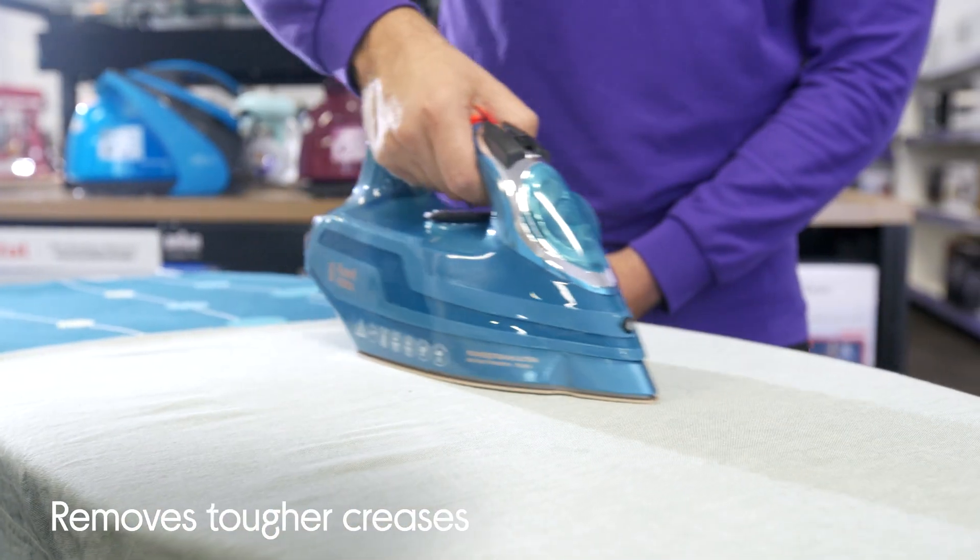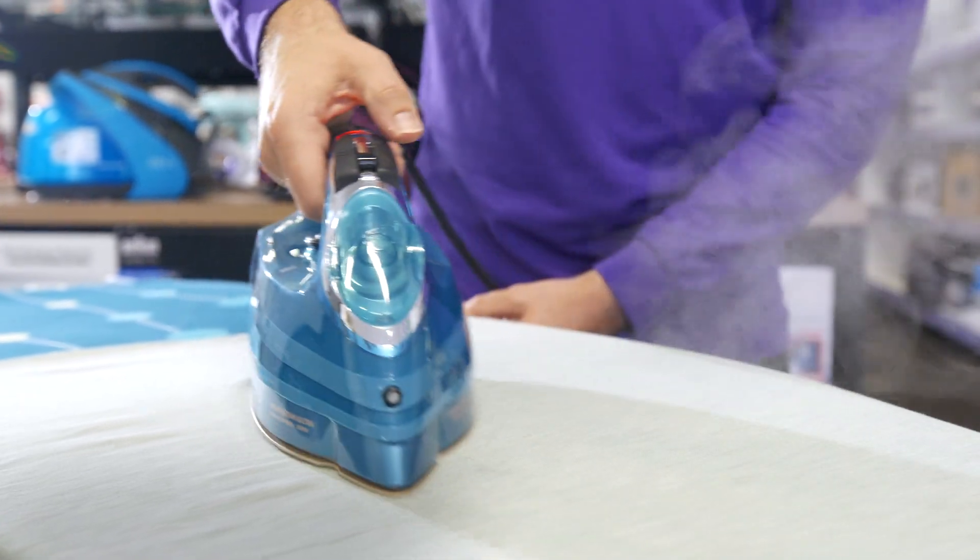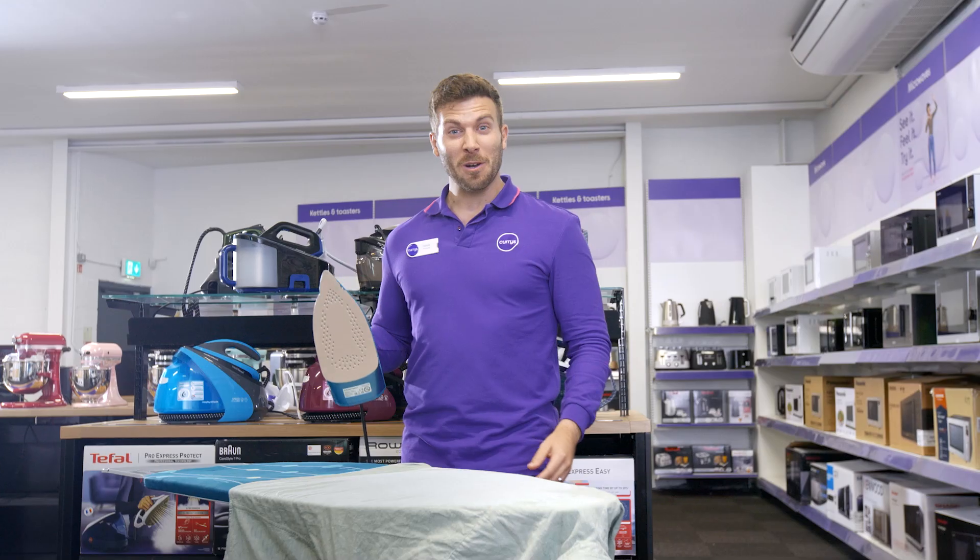This is a super strong, durable iron, and the fact that it's infused with coconut means it's pretty cool to talk about too.